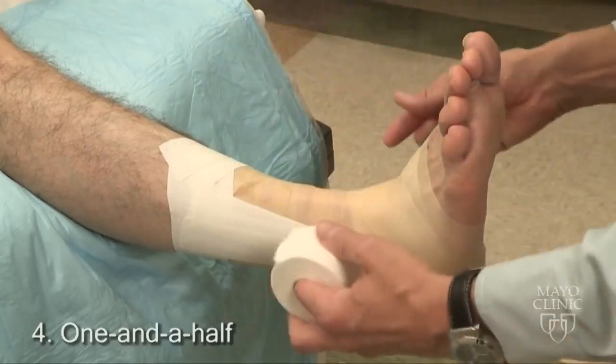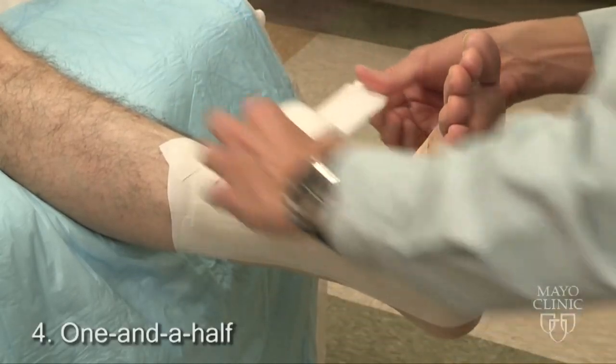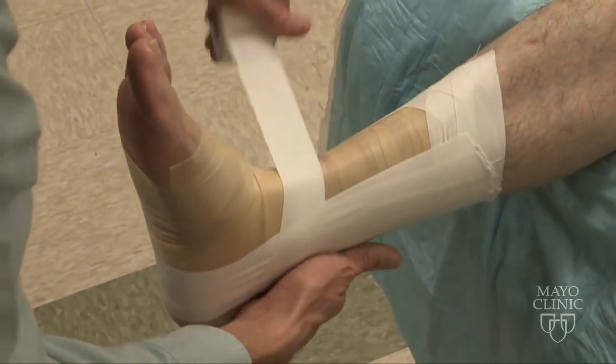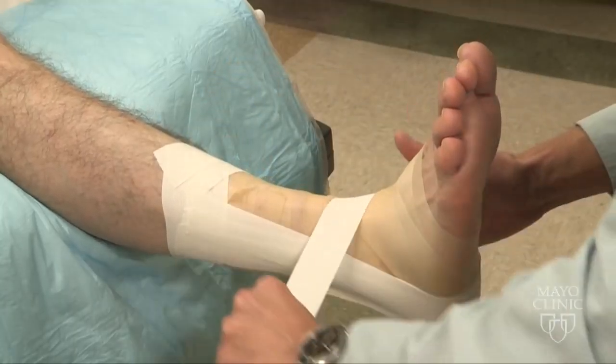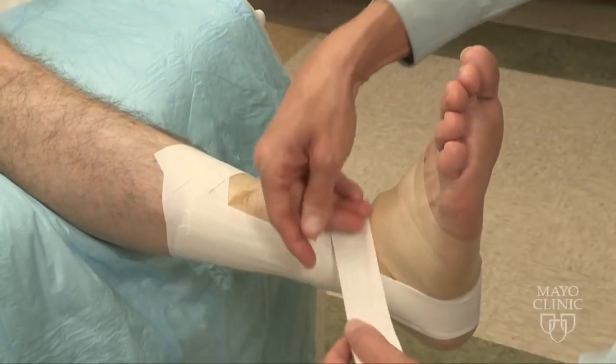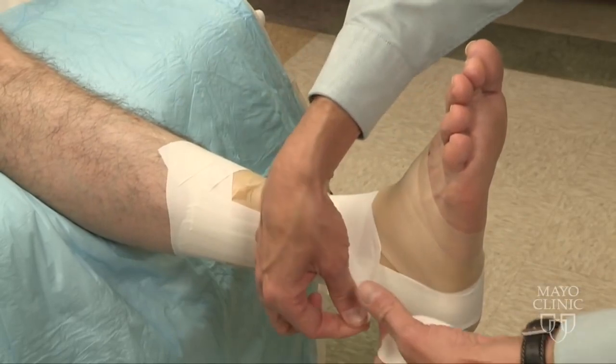Next is a one-and-a-half. I'll angle my tape towards the head. I'll start on the medial malleolus, come around the top of the ankle, around the Achilles, and back down, ending over the lateral malleolus.